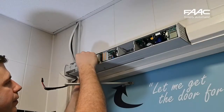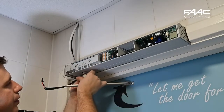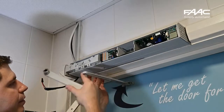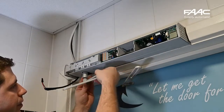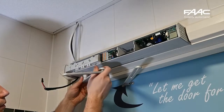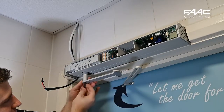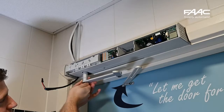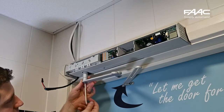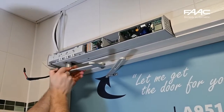My particular installation requires the use of an extension, so take your extension pieces and use the parts that are required. This is an example of a single extension. Secure it with the bolt provided — there are two: one for a single extension and one for a longer one. Tighten it but do not over-tighten; it is pre-lock tightened so a simple nip up is sufficient.